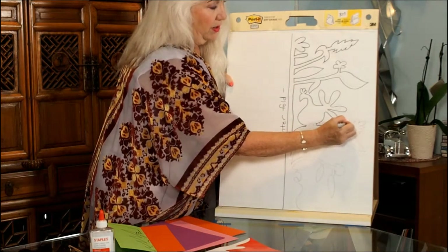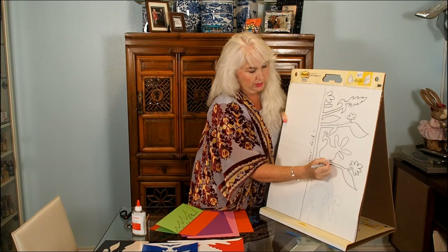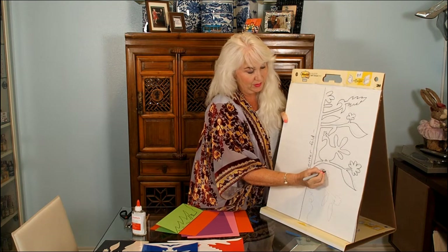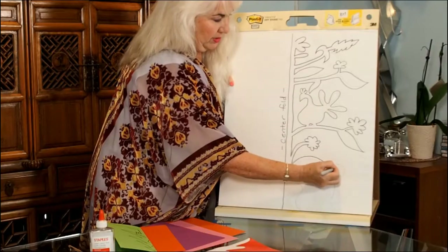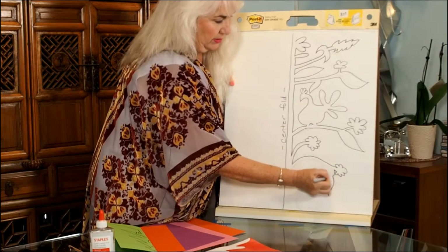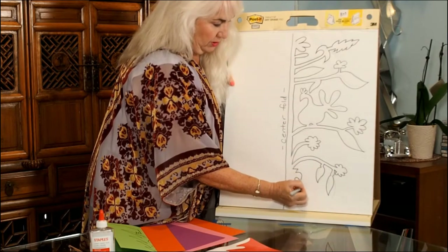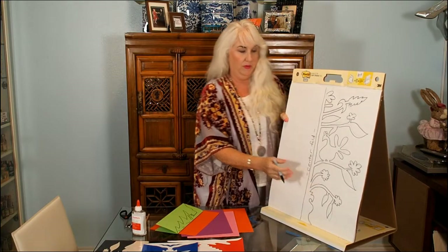I can go out as far as I want on the paper to the edge, because that's my cut edge — not where the folded edge is. I'm going all the way from the very top of the paper to the very bottom with this design. I'm creating a lot of visual interest; there's a lot going on. But it's all simply flowers, leaves, and stems. Here at the bottom we're going to finish it off with a pot shape.